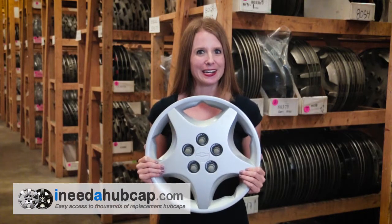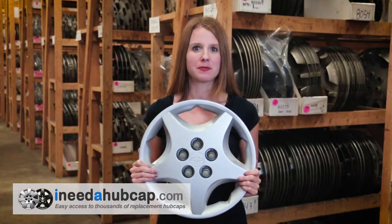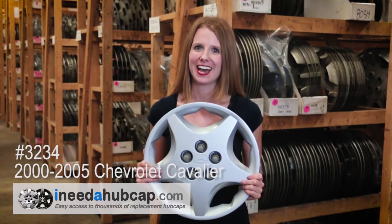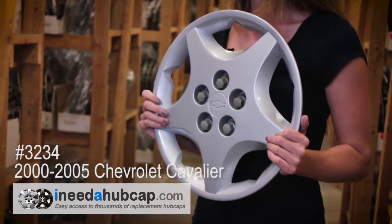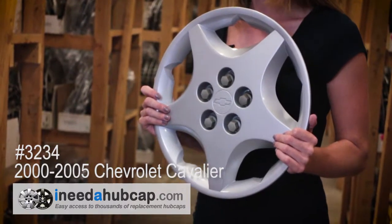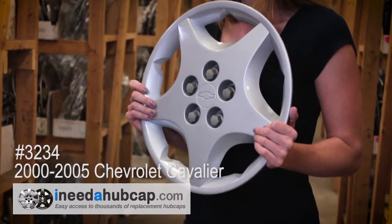Hi, I'm Alicia with iNeedahubcap.com. Today we're looking at this factory original hubcap that originally came on a 2000-2005 Chevrolet Cavalier. This is the OEM product, meaning that it's the actual hubcap that came on a new car exactly like yours, and it has the manufacturer's logo on it. So you know this is going to be a perfect match to your car.